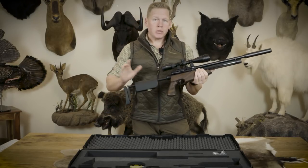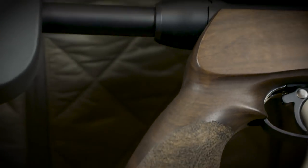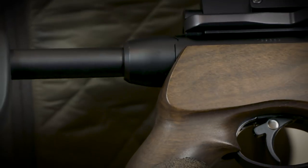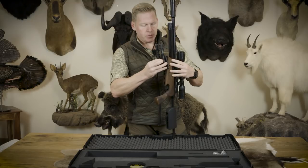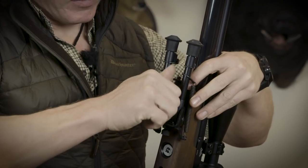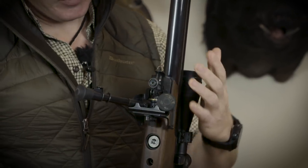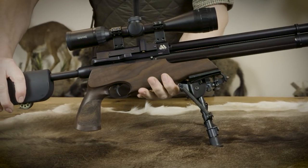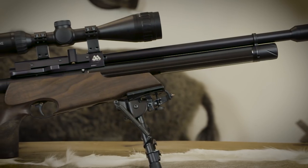The rifle won't fire unless the butt plate has been fully fitted into the action, so it's pretty straightforward. There is an accessory rail on the bottom of the rifle — I'm just going to fit this bipod. And there we have it: nice, compact and lightweight. It's a great rifle for all hunting scenarios in the standard sub-12 foot-pound version.